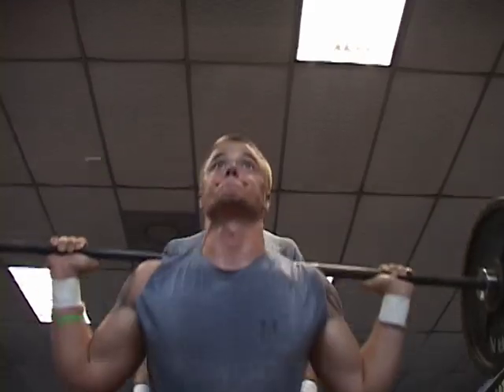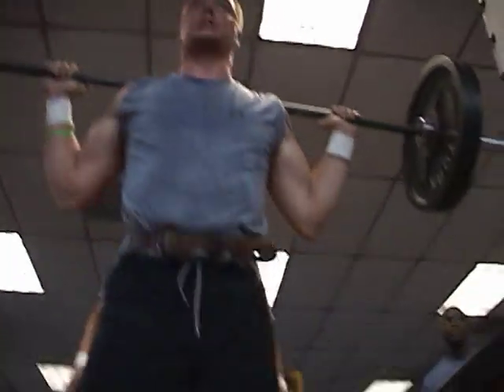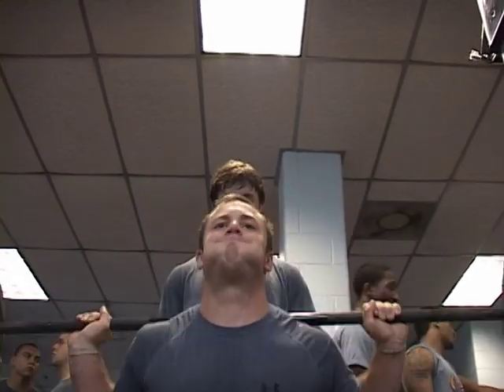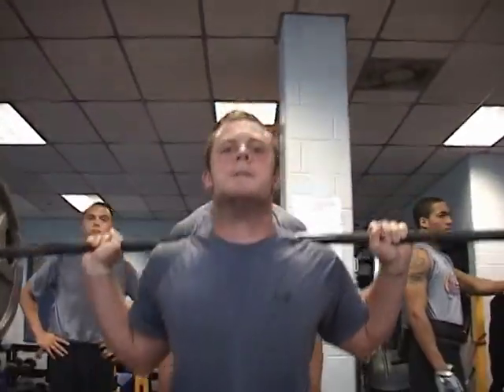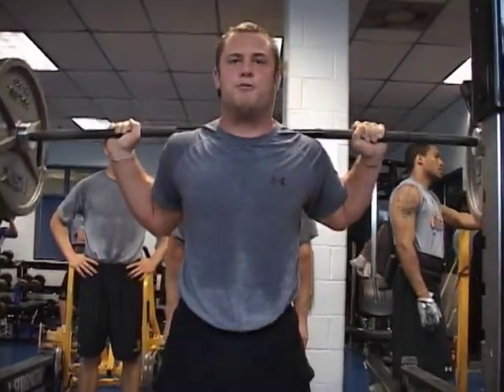The exercises I like to use in the off-season program — and in any program in general — the most important lift is the squat. It accomplishes a lot of what we're trying to do: get knee bendability, get the kids to play lower, and increase power and strength through the hips. We spend a lot of our time doing squats — back squat, front squat, and Bulgarian split squats.